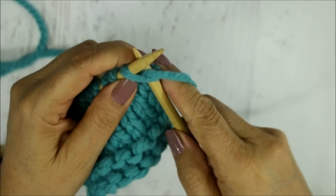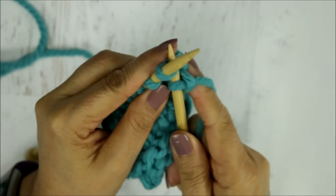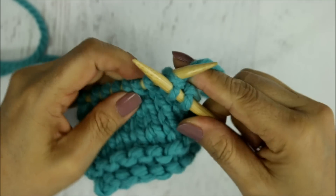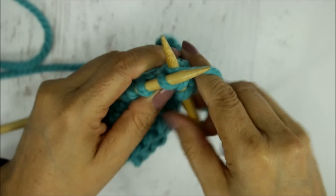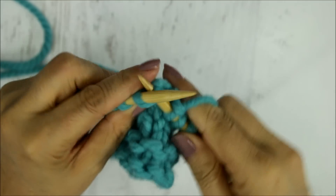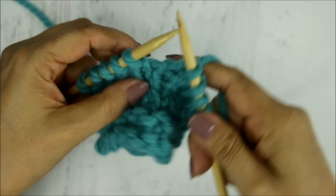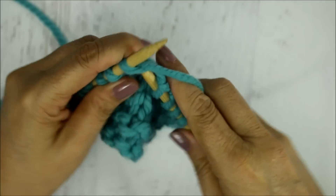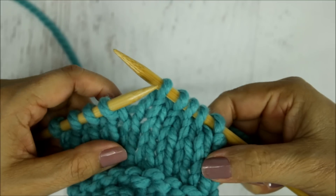You wrap the yarn around your stitch, pull it through, and then just slide that stitch off. Once again: left to right, wrap the yarn around, pull it out, and slip that stitch off. That's the same for all your knit stitches — the yarn comes from behind the needle, you stick your needle from left to right, wrap the yarn around, and slide it off. You're going to find a stitch style that is more comfortable for you, but we're still doing the same stitch.